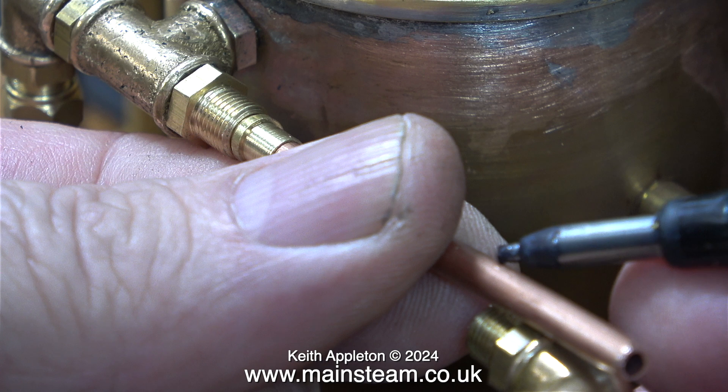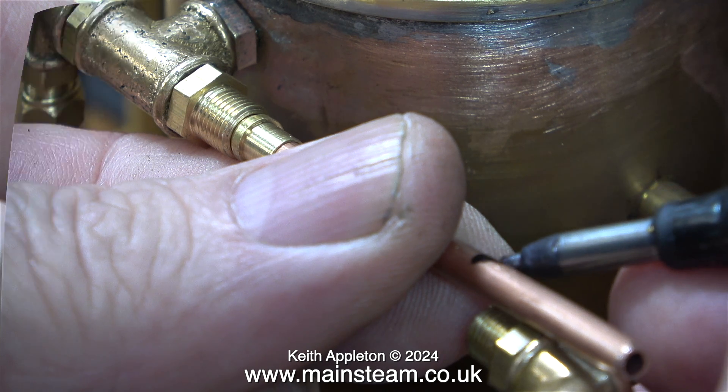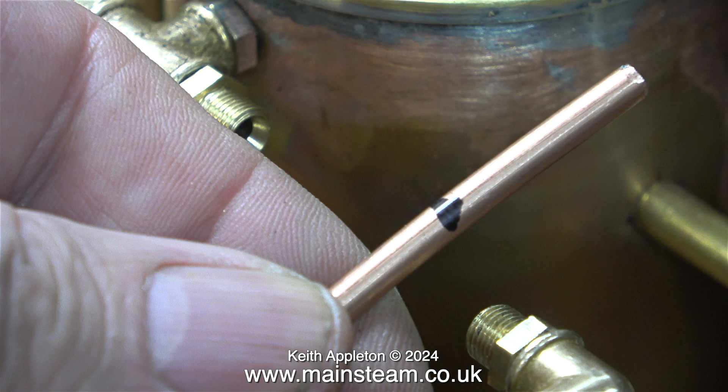With a suitable piece of 5/32 or 4mm pipe, I'm marking it with a felt-tip pen to show me where to cut it using my bandsaw.